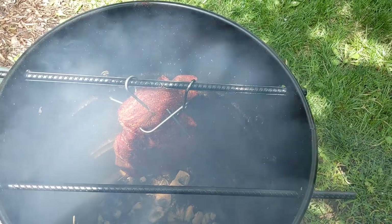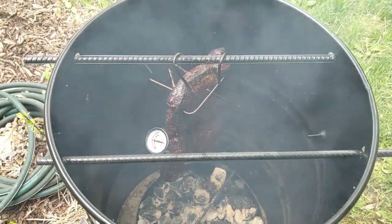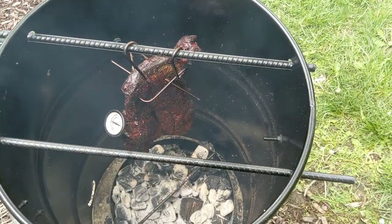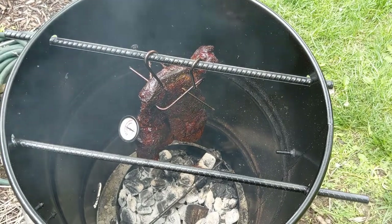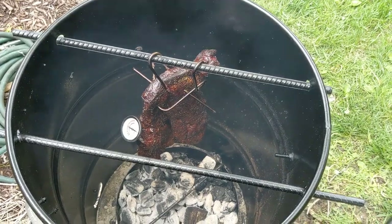The beef chuck roast is hanging, and we'll let it hang here to about 160 degrees. After about an hour and a half, an hour and 45 minutes, we were up to about 155 degrees, so just a little bit longer to go. Then we'll take it off the hanger and wrap it in tin foil with some beef broth and Worcestershire sauce, and then put it on the rack.